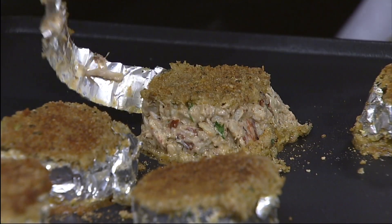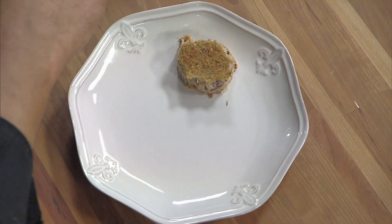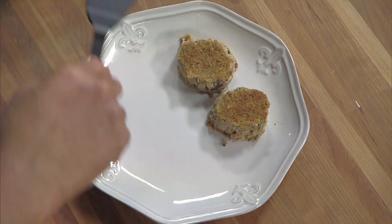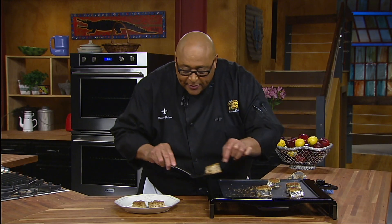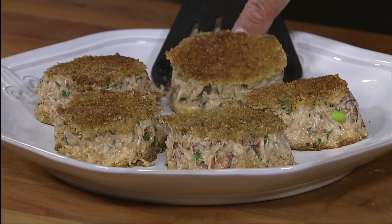We've cooked our crab cakes six minutes on each side. Now we can just unwrap the foil, take our spatula, and put it right on our plate. Our foil helped the crab cake keep its shape. You can see the breadcrumbs have gotten nice and golden brown on both sides. These crab cakes can be used with a poached egg on top for breakfast, or at brunch with your favorite sauce — whether it's a tartar sauce, a remoulade, or a hollandaise sauce with that poached egg. Here are our wonderful, beautiful, nicely browned crab cakes done on our Presto Folded Away griddle.